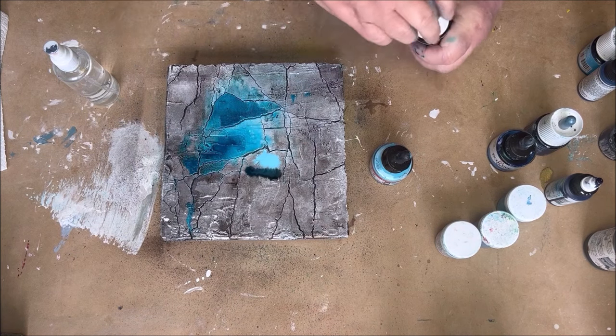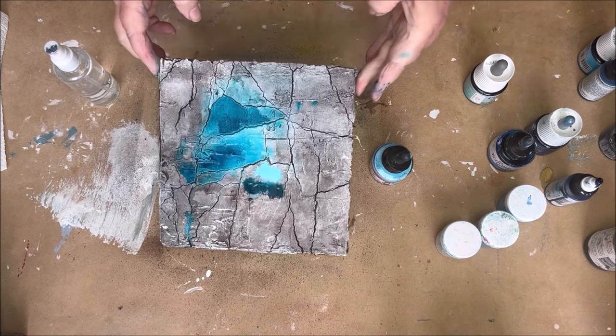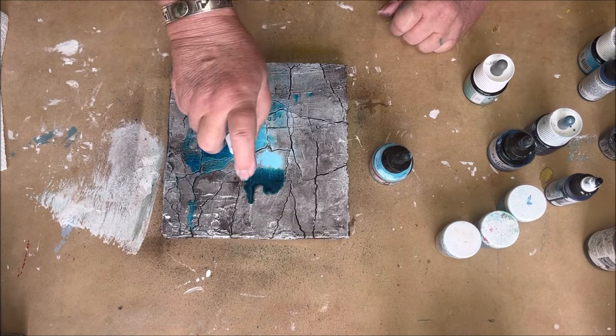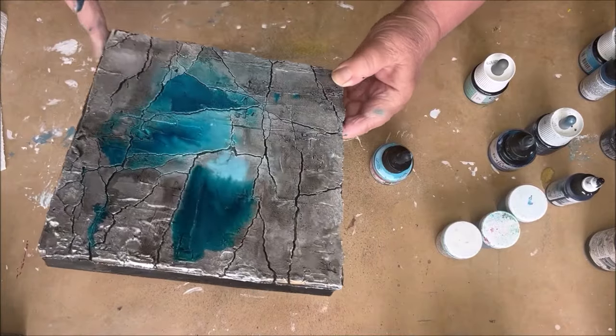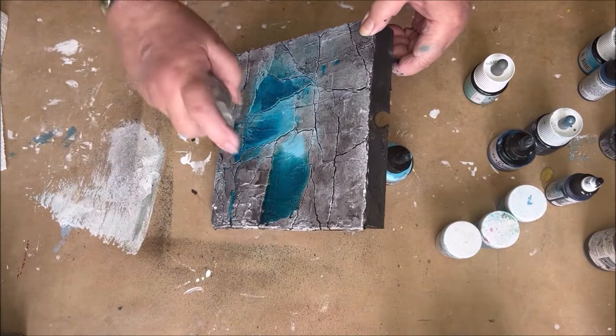I have chosen only blues, but you can also make a combination of blues and greens or blues and purples. Those are also what I call one family.